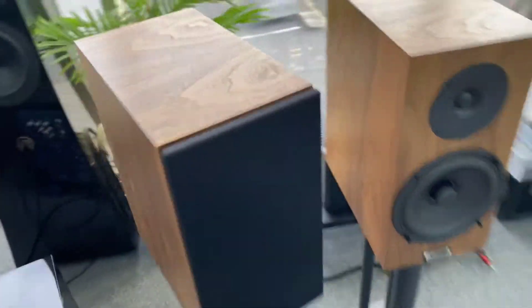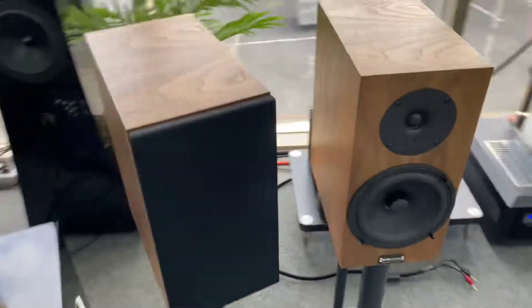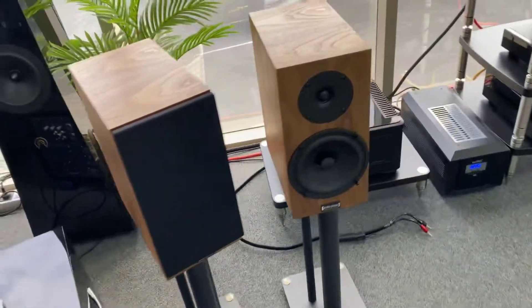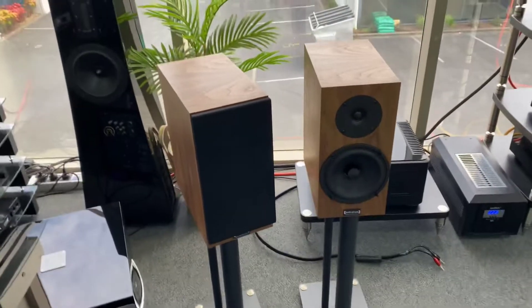All right guys, I hope you've enjoyed today's unboxing of the Classic 3 bookshelves in Walnut — wow, they look sensational. We'll come back and do a product spotlight and review at a later stage. I do appreciate you guys supporting the channel, and I will see you next time, thank you.